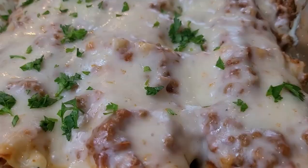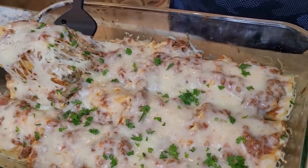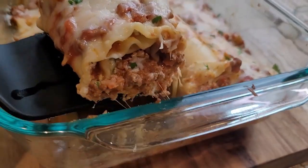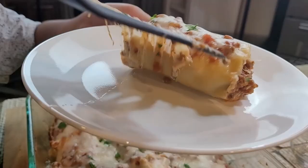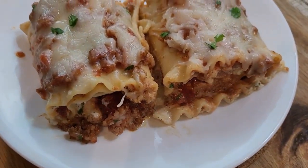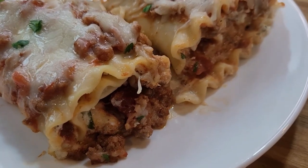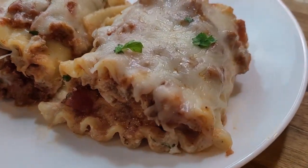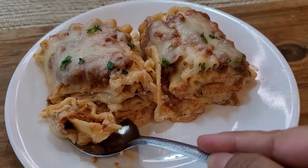Hello and welcome back to my channel. Today I am going to show you how to make lasagna roll ups — so easy, so delicious, and so tempting. Lasagna roll ups are made with simple ingredients, especially the cheese sauce, which is incredibly delicious — made with ricotta cheese, mozzarella cheese, shredded parmesan cheese, and parsley. Everyone would love it, so let's get started.